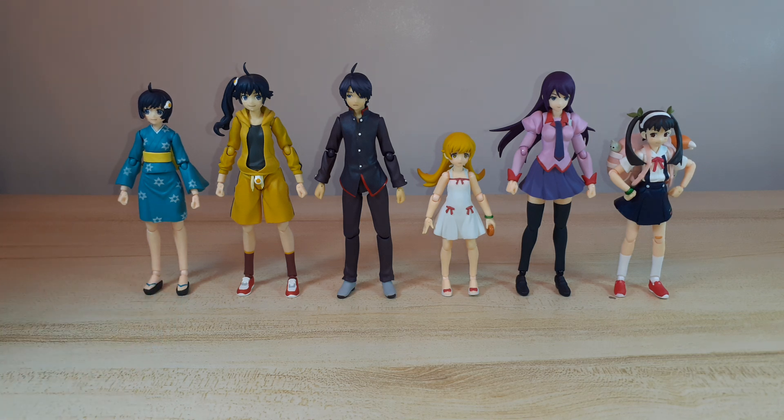I need three more characters to at least complete my Monogatari series collection. Thank you guys for watching and see you on my next unboxing. Bye for now, have a nice day — don't forget to like and subscribe!